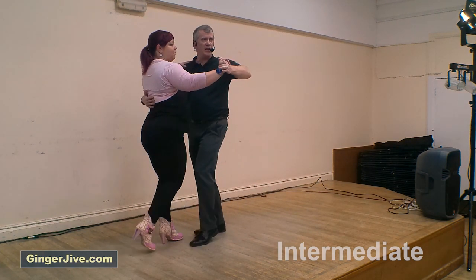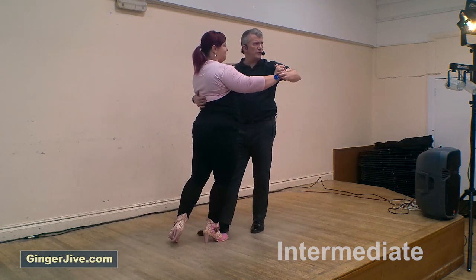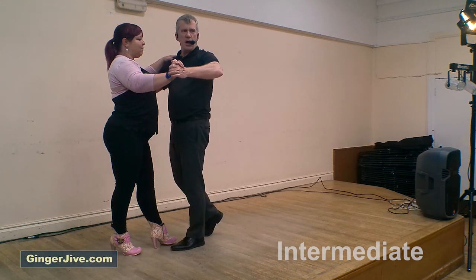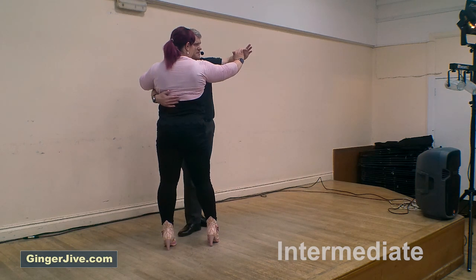From there we're going to go forward on our left foot; ladies, you go back on your right. We come back on our left foot; ladies, come forward on the right. And one more: we go forward on the left; ladies, back on the right. As we open up, you're going to prepare the ladies for a turn by bringing the left hand out and making space.